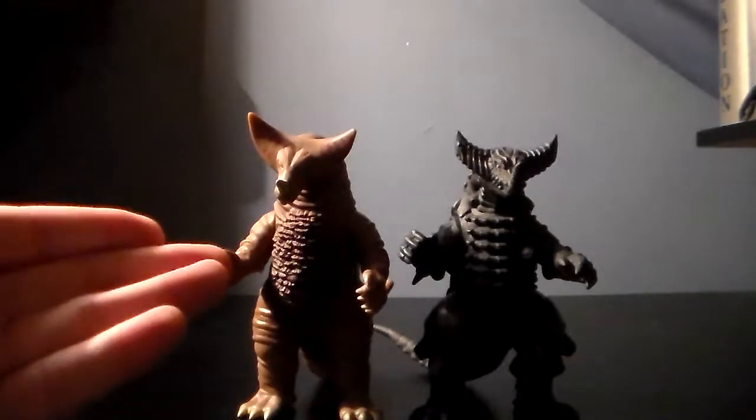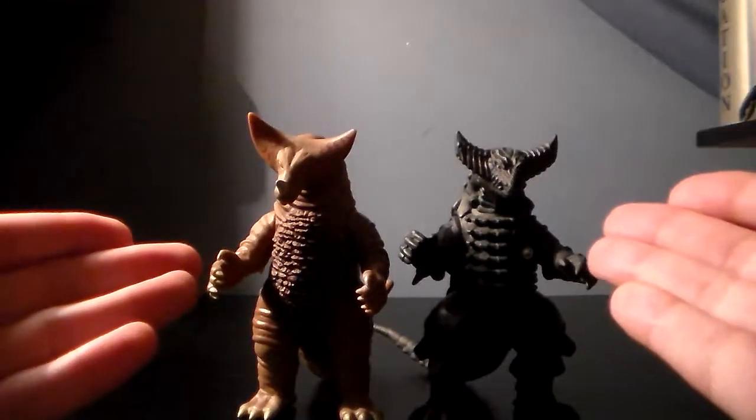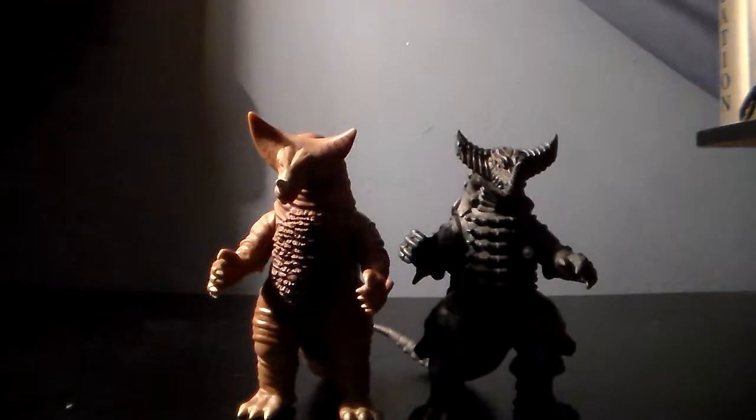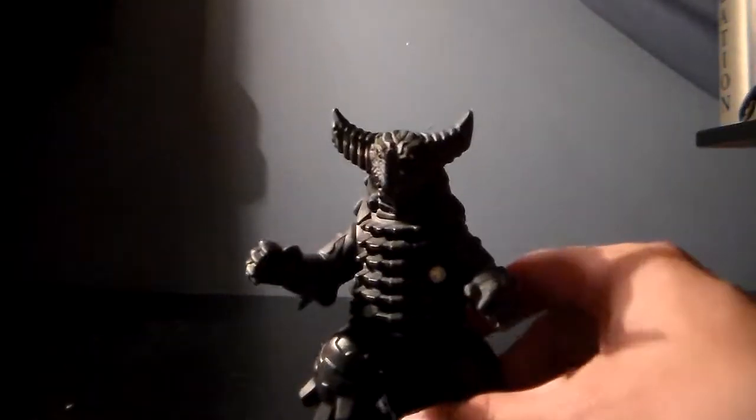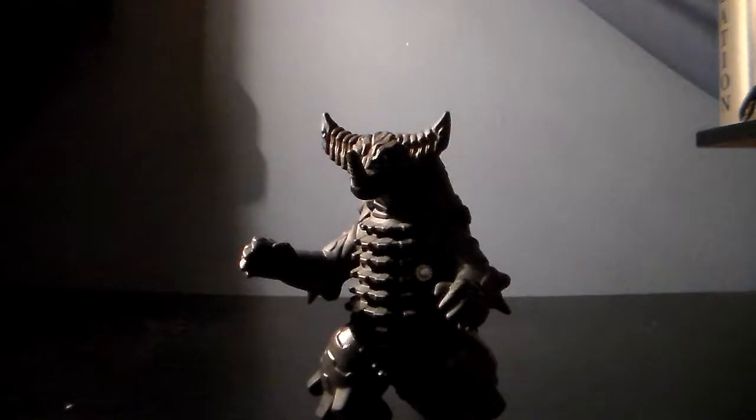The sculpt looks very nice for a spark doll. Paint is pretty simplistic — could be better. Articulation is very limited. Sizing — they're not going to go well with Ultraman or some of the other spark dolls because they're a little size-inaccurate, but I think they go well with the six-inch. And for rarity, they are pretty freaking common — you should be able to get any spark doll like anywhere for very cheap. Overall, I'm going to give Gomora a 7 out of 10, and Mecha Gomora also 7 out of 10. The size is something I really don't like — they are pretty small — and the paint could have been done better, as well as the articulation. But I really like the sculpt.